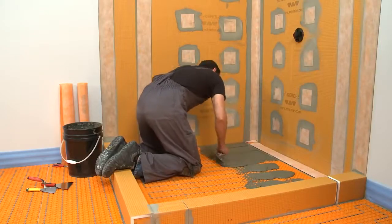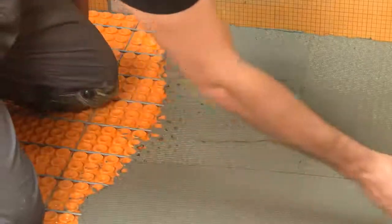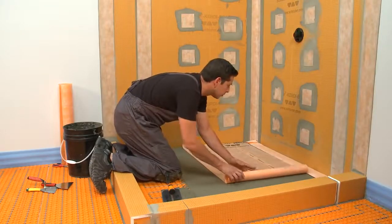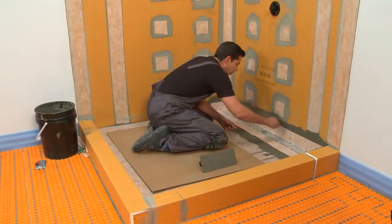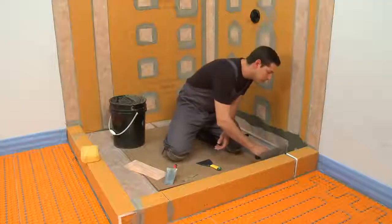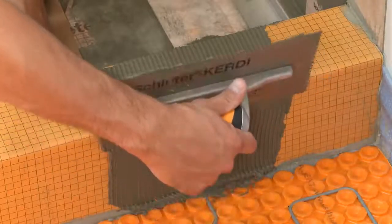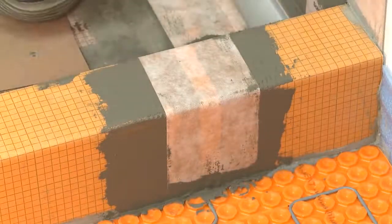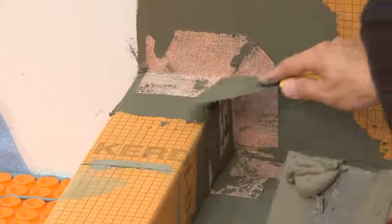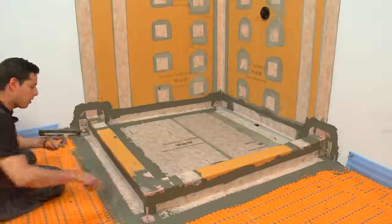Next, let's waterproof the shower base. Install the Schluter KERDI waterproofing membrane over the DITRA-HEAT system on the shower base with thinset mortar. The KERDI collar on the KERDI-LINE drain is connected to the shower base and walls. Next, use thinset mortar to fill the groove in the curb and fully encapsulate the heating cable. Seal this area with KERDI-BAND. Complete the waterproofing with KERDI corners and KERDI-BAND, making sure that all seams are covered with a 2-inch overlap as required. This completes the waterproofing in the shower.